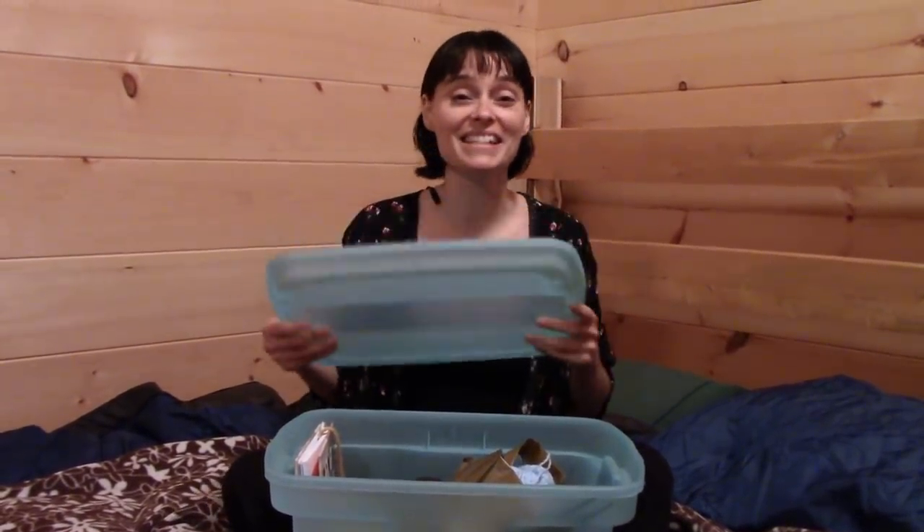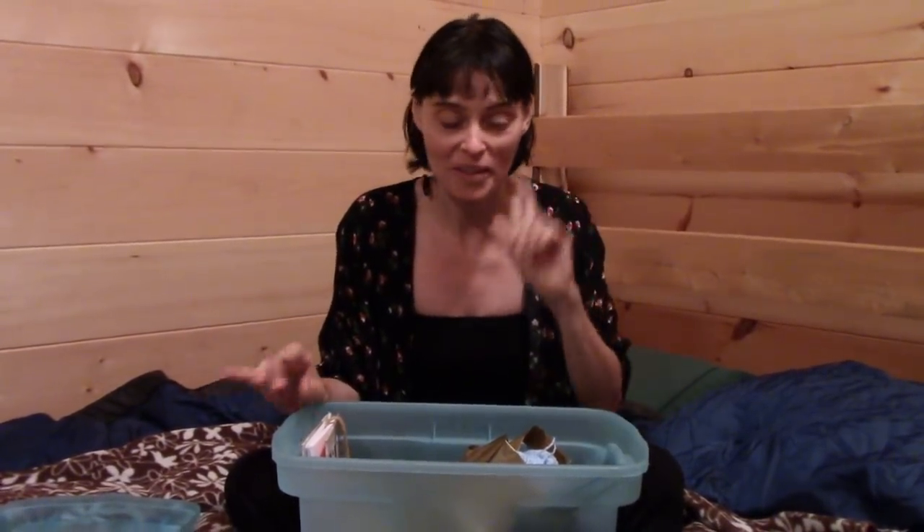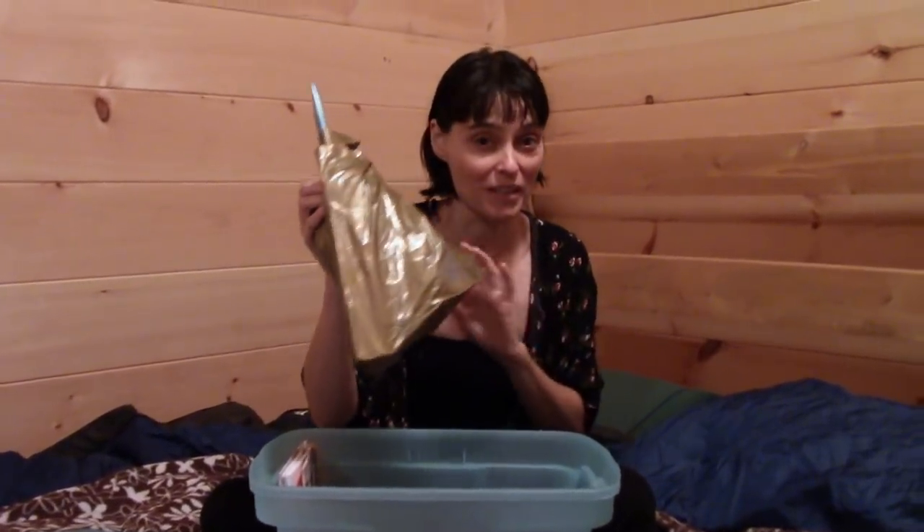I prefer using this bin when I go camping over one of my bags. Plus, the lid is handy — it can act like a little tray. You can plunk it in your lap and put things like your scissors and yarn needle on the tray so they don't roll away.